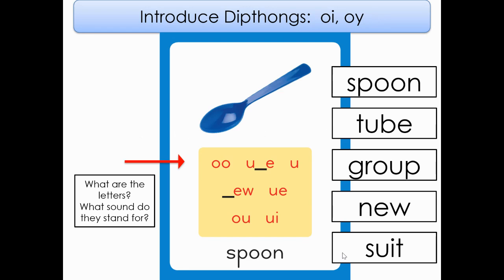Hi, you guys. Welcome to another whole group reading lesson. We are still in Unit 6, Week 1, and we are going to be doing Day 3 of this week. So let's go ahead and get started.